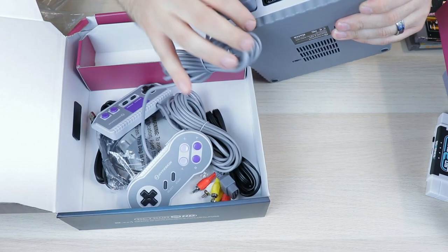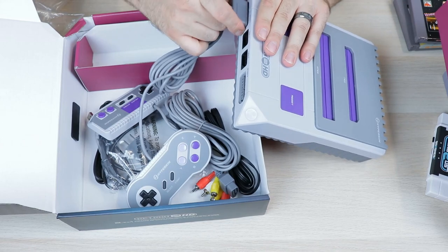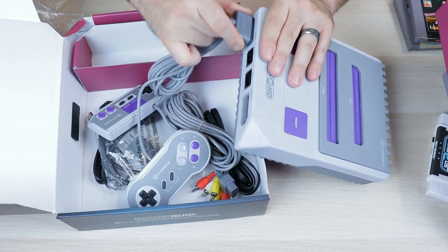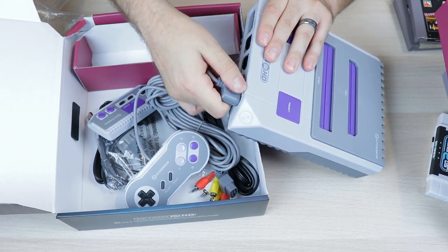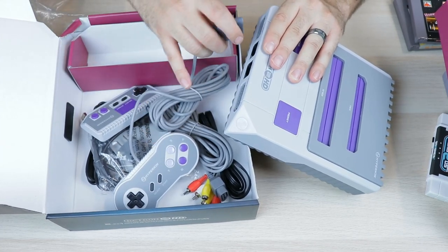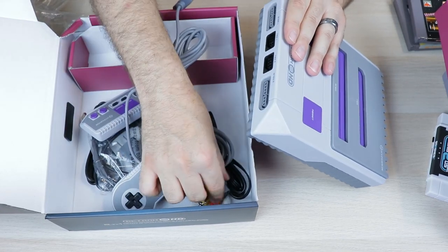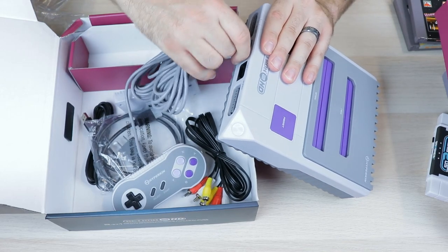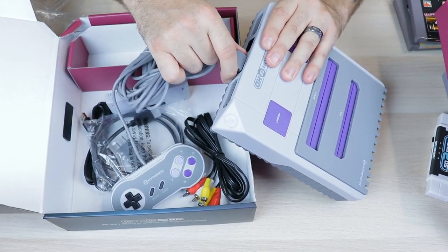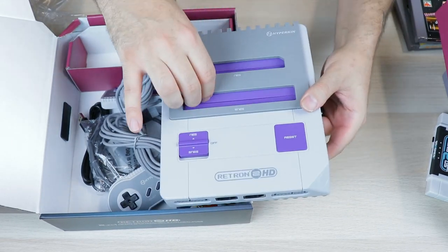Let me check the controller ports. It's a little tough — not crazy, just got to get used to that insertion, it might loosen up a little bit. The Super Nintendo port is a little stiff, which is actually better than being loose. I've had consoles before where the controller just falls out with the slightest movement. So it's a little grippy on the controller ports, but it doesn't feel like the controller's going anywhere. The NES side is not as grippy as the Super Nintendo side — opposite of the cartridge slots.